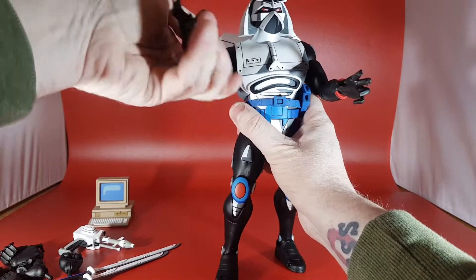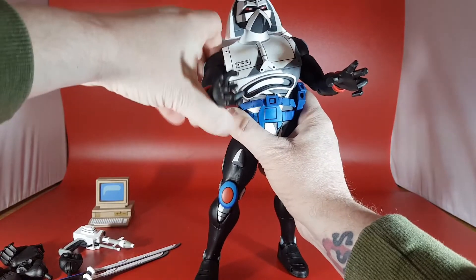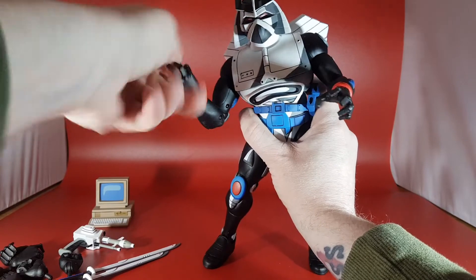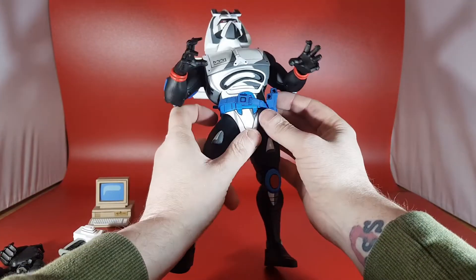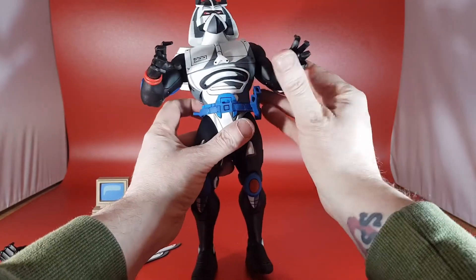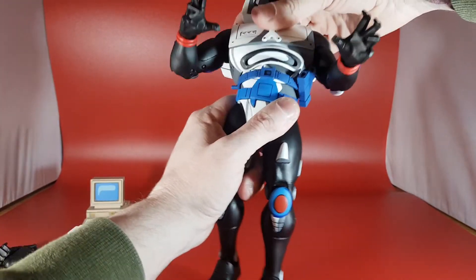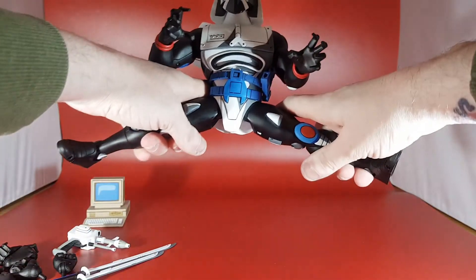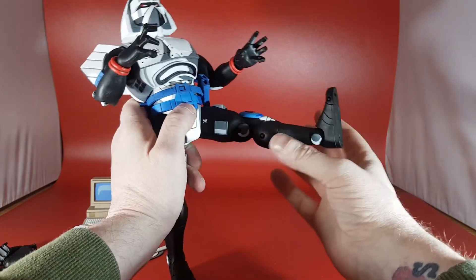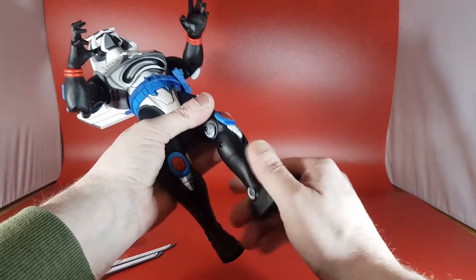Arms go all the way around. You do have a bicep swivel, which is a bit tight. You do have a double-jointed elbow, which is quite good. The hands do go around and up and down. They put a separate belt piece on there — I don't mind that at all. There is articulation there as well. Legs go all the way out, which is quite impressive for such a big figure. They only go up this far. There is a double-jointed knee here going up that far.